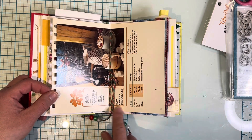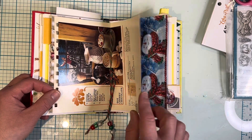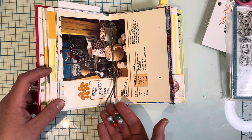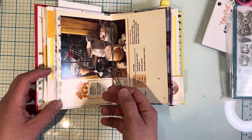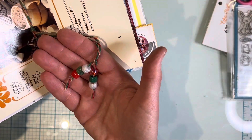Here's a vintage recipe card. I thought it was appropriate to put hot creamy hot chocolate in here because when you're outside building a snowman you get cold and want some hot chocolate. Here's the center of the signature and this is where you can see I added some beads.